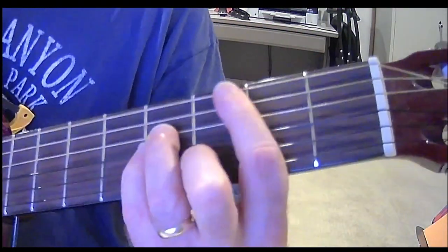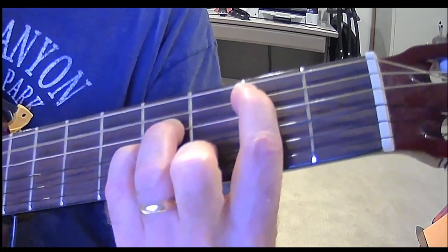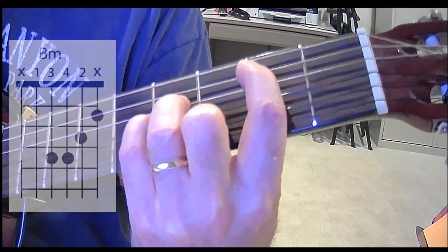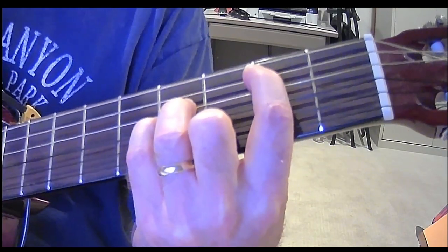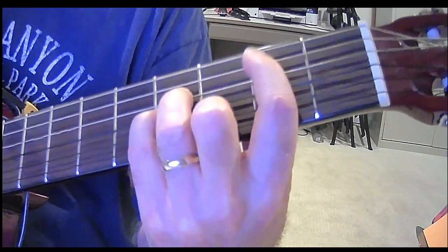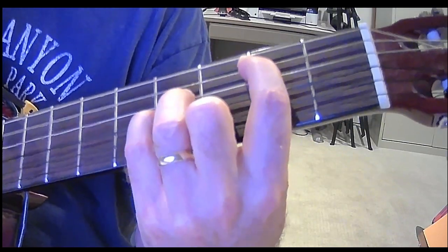Where to start? First, the chords are pretty straightforward. We need B minor. I'm going to change my camera so you can see what I'm talking about. B minor is going to be first finger on the B — that is on the A string. Third finger is on the fourth fret of the D string. Pinky finger is on the fourth fret of the G string. And second finger is on the third fret of the B string. That gives you a B minor.